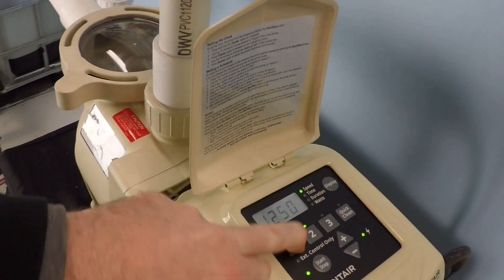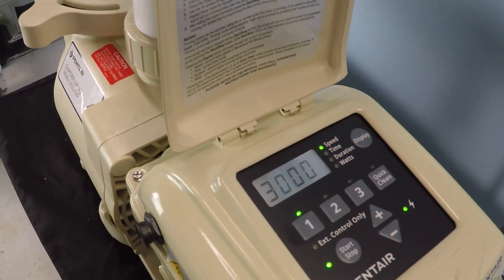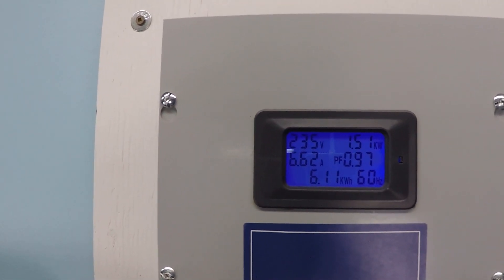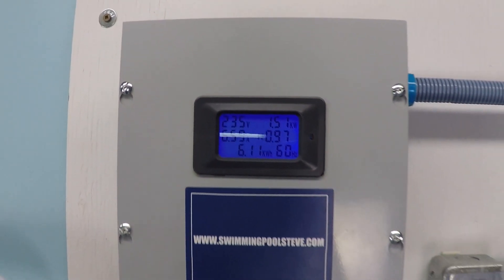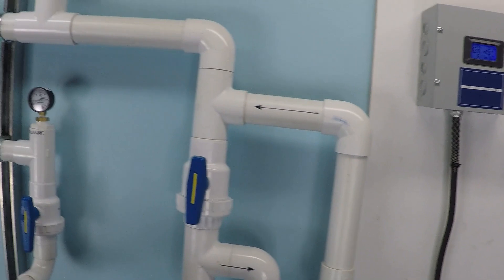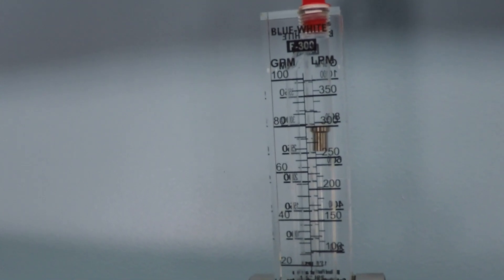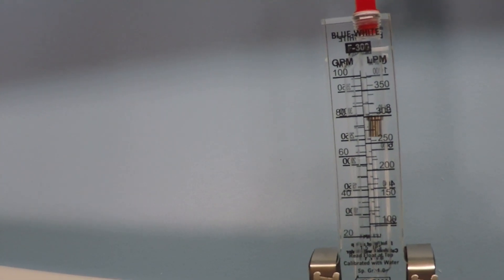We'll first run at 3000 RPM and confirm our electrical consumption. In the top right corner you can see just over 1.5 kilowatts. And we're achieving just under 80 gallons per minute of flow — perhaps 78 gallons per minute.